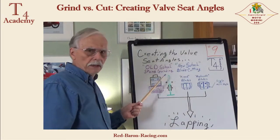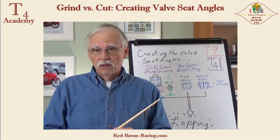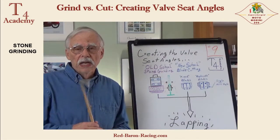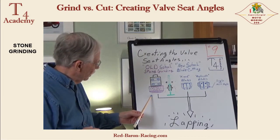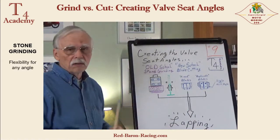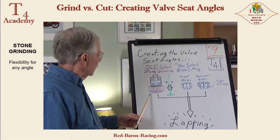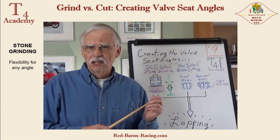Now the old school way of doing it, for many, many decades, is stone grinding. Stone grinding is still around with us today because it gives superb results. It has the most flexibility because in the kit you have a diamond tip dresser that allows you to cut whatever angle you want on the stone when you freshen up the stones, because they do wear away. And it gives you great flexibility and the ability to select the stone materials.